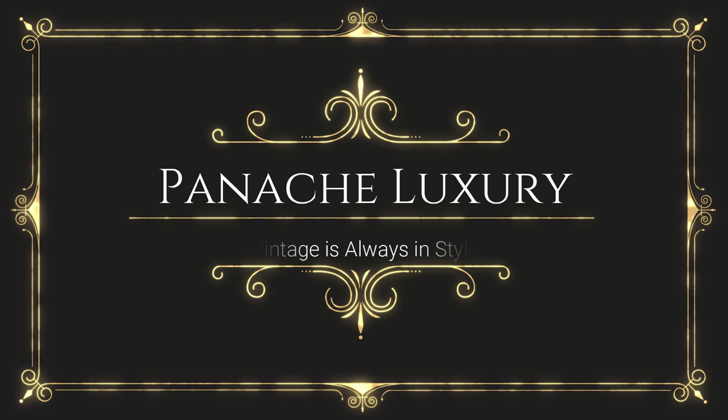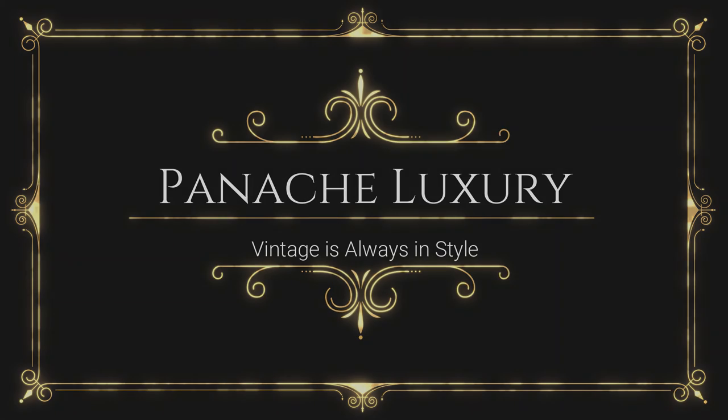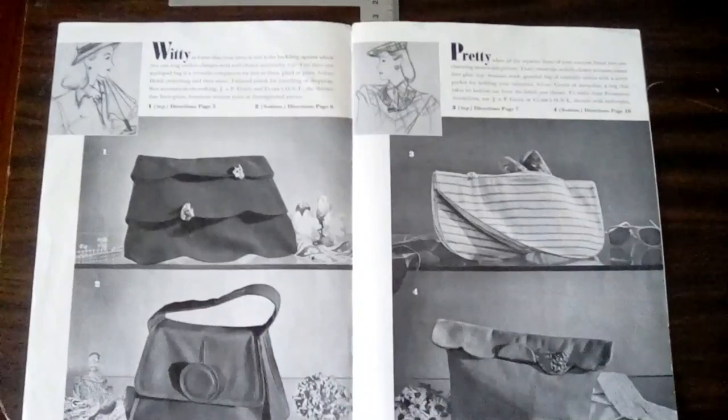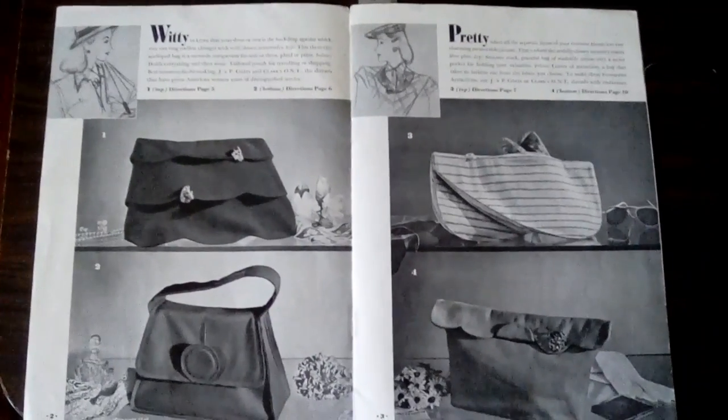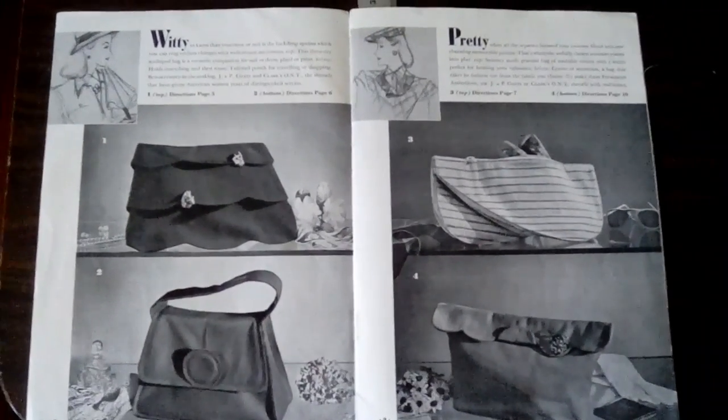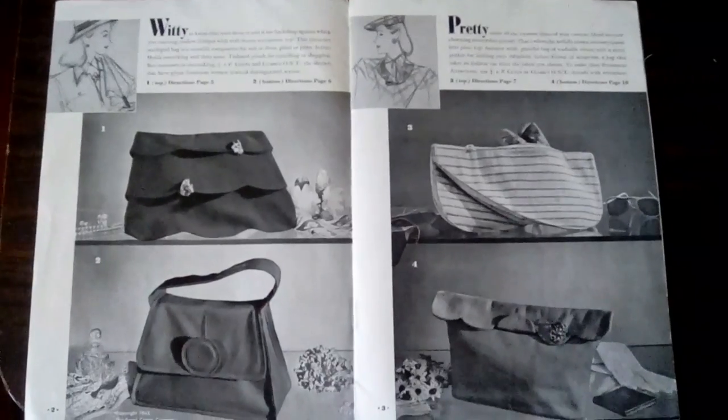After weeks of delays in bringing you bag number 2 from the 1945 handbag booklet, it's finally complete. As I'll share in the video, there were issues in constructing this bag, beginning with the omission of pattern pieces, then unclear explanations and construction. At first I thought it was something I wasn't grasping, but the pattern at some points was confusing and even wrong. There's an assumption that patterns, instruction manuals, sewing books, and the like from the past are 100% correct, when these things can be just as flawed as those today.